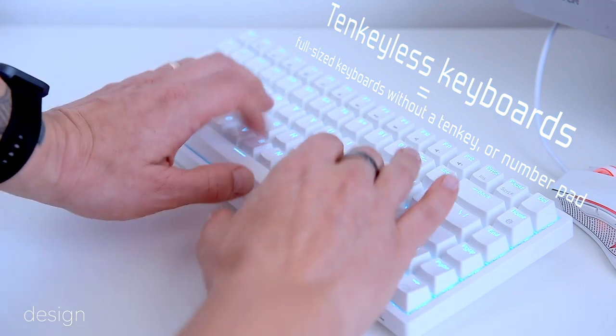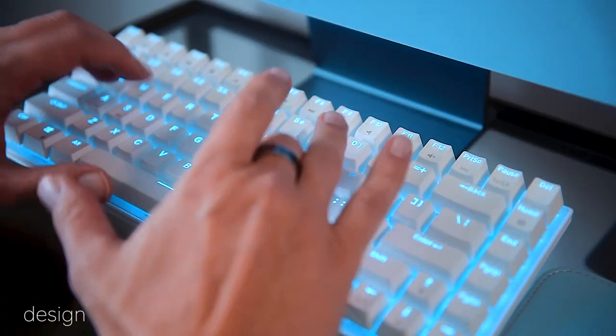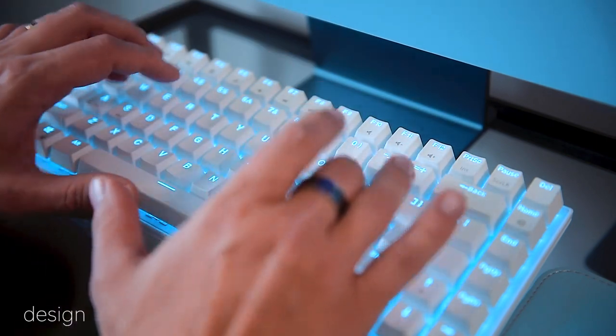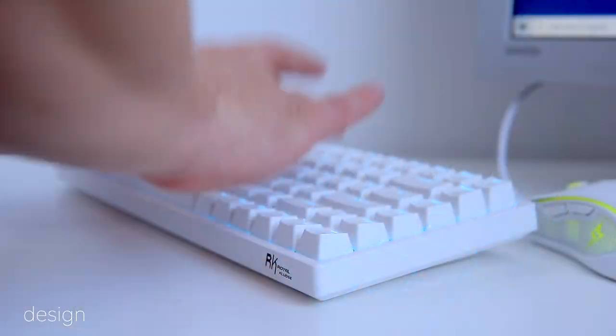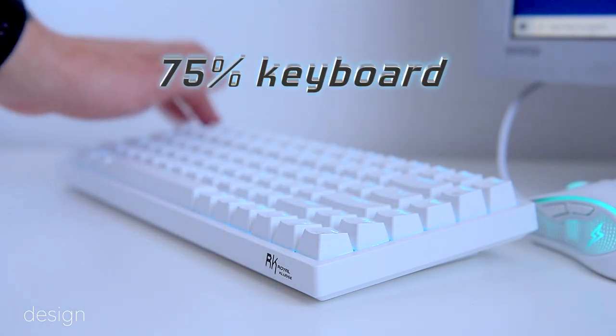With the numeric keypad removed, we're left with a total of 84 keys. Many people, including myself, would prefer that TKL keyboard for the shorter distance to the mouse, and Royal Kludge calls this a 75% keyboard.